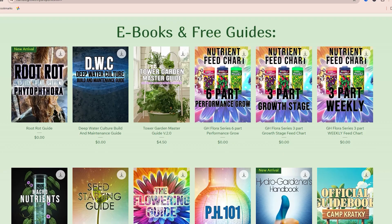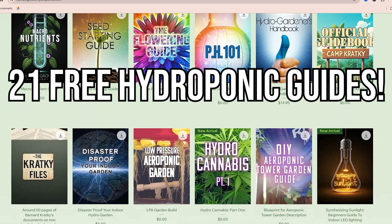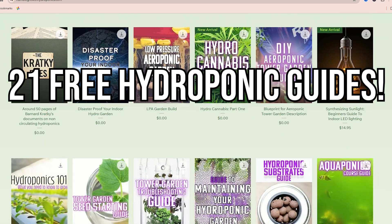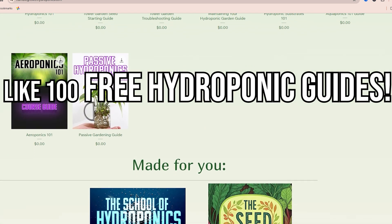Download that guide and while you're there, check out the 21 other guides I offer on HumbleGrowthHydroponics.com — unless this video is old and you're watching it, in which case I probably have like a hundred guides over there. Hope this was helpful — let me know in the comments below. Let's grow together.